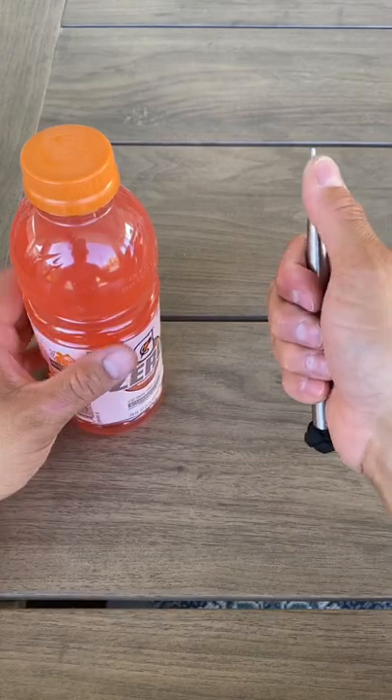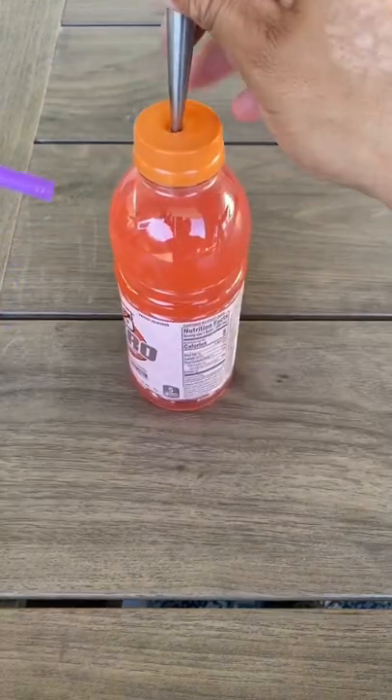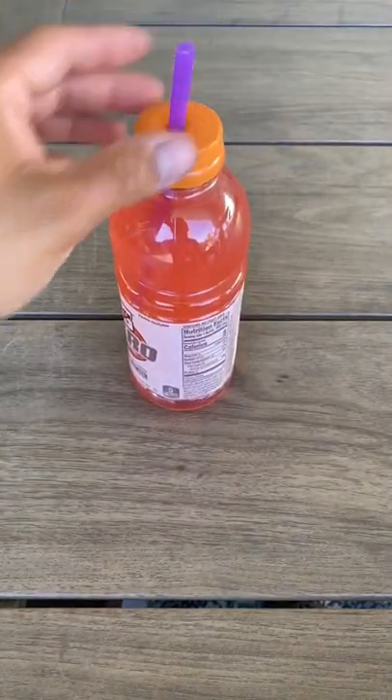But this is what it's actually used for. Find yourself a Gatorade, poke a hole in the top. And so now when it gets knocked over, it's going to make less of a mess.